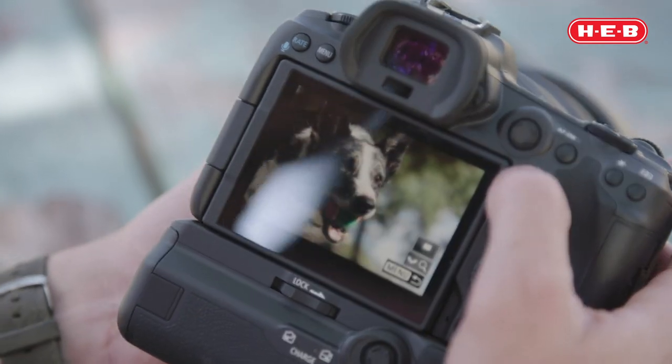Pet photography with a DSLR may seem intimidating at first, but if you're able to utilize settings like these it should make the job that much easier. Stay tuned, folks — we have plenty more videos for you. Like, subscribe, and we'll see you next time.